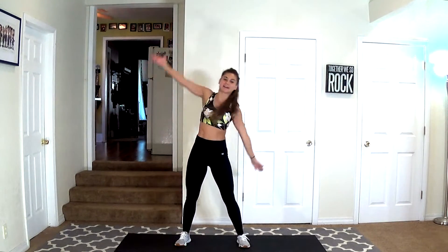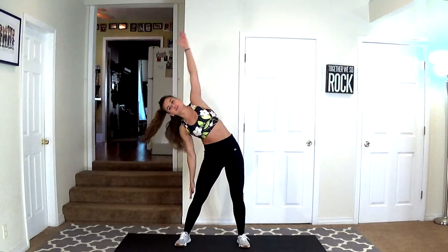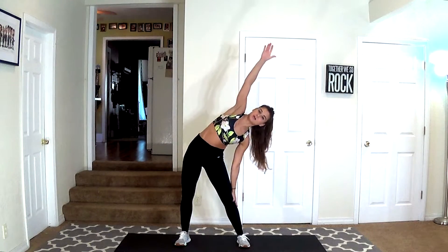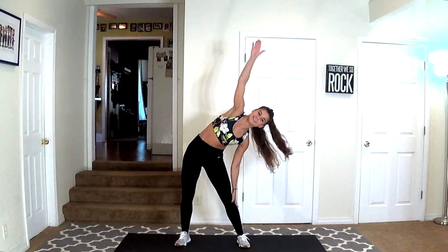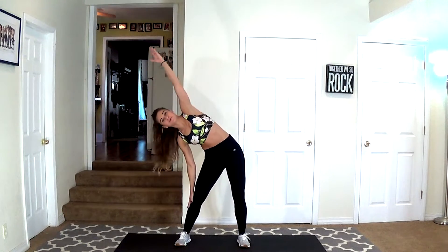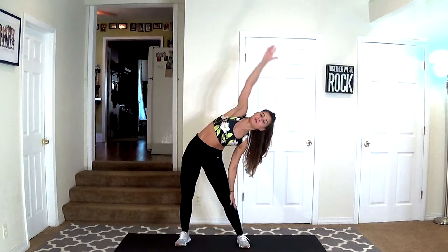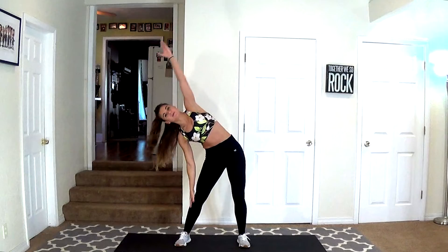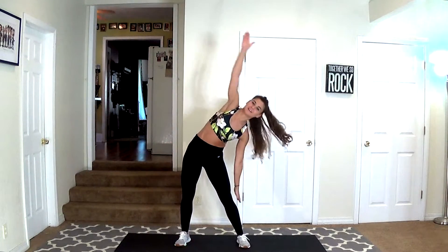Hey guys, welcome to day 59. We've got core — I hope you're ready. So we're just going to wake up with the torso, just side reaches side to side. Pull those abs in, just stretching up overhead, keeping your abs pulled in. Your knees are soft — they are not straight. Really open up that chest, pull those abs in, and go a little bit further to get a deeper stretch in your obliques now that you're a little bit more warmed up. Give me four more. Nice job.